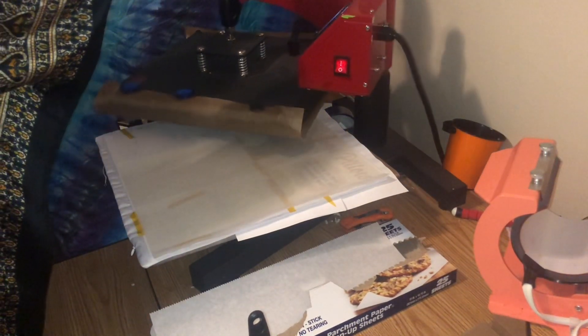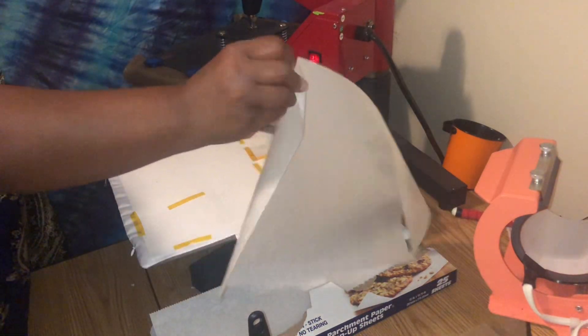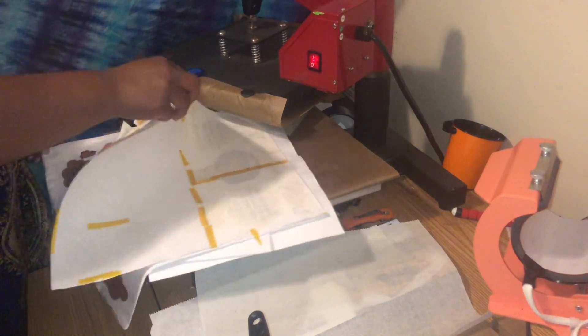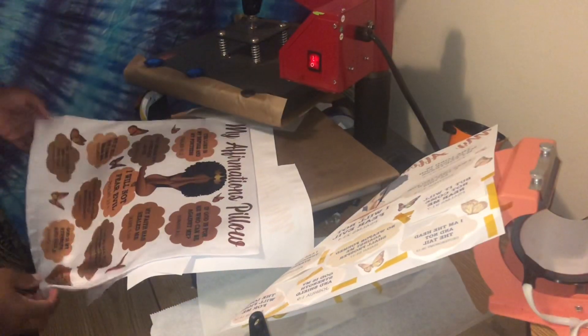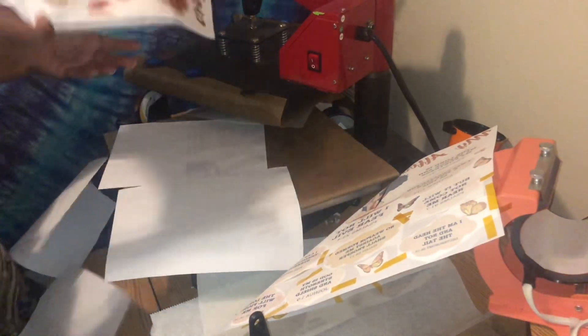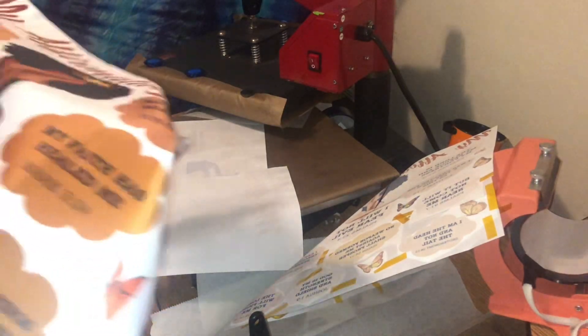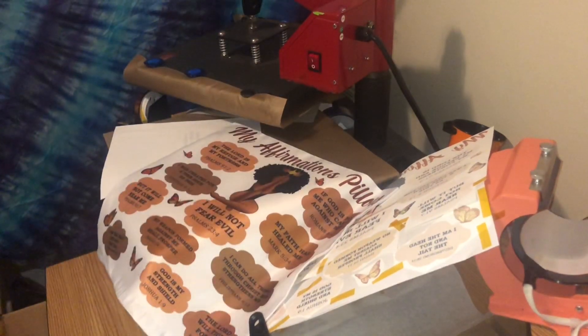Let's see how this turned out — Lord, I hope it printed okay. So that turned out a whole lot better. As you can see, it's not as orange. This is hot and I'm always talking about safety.